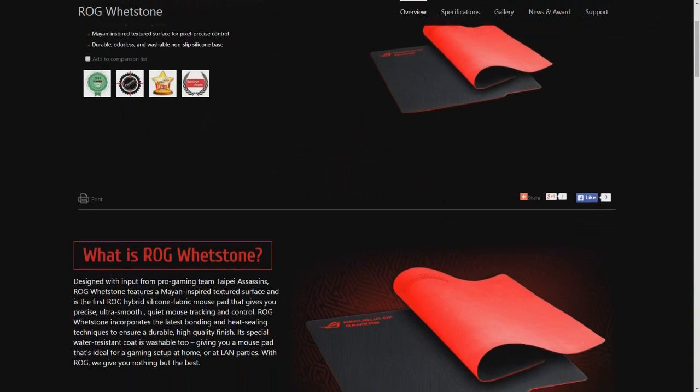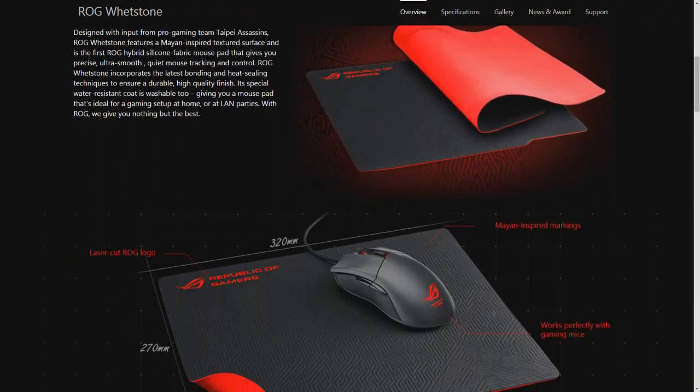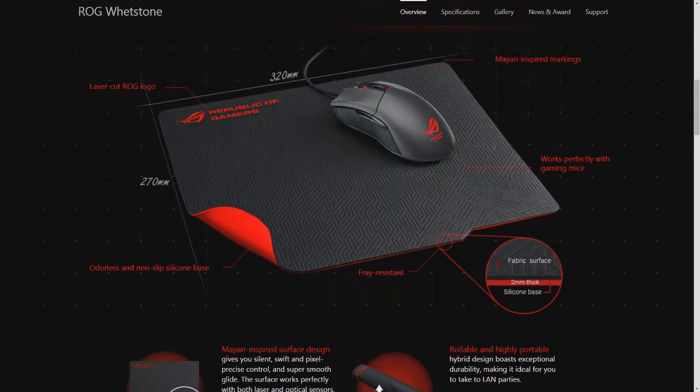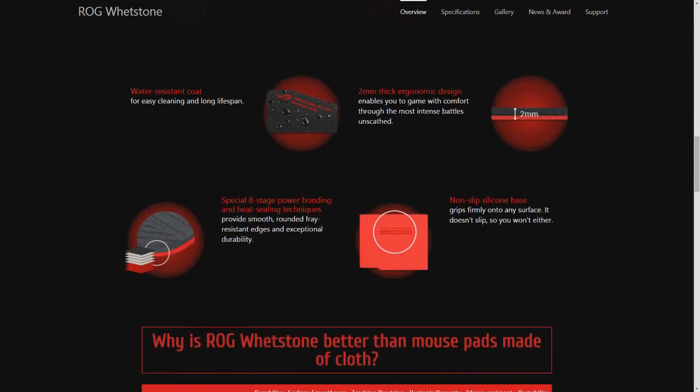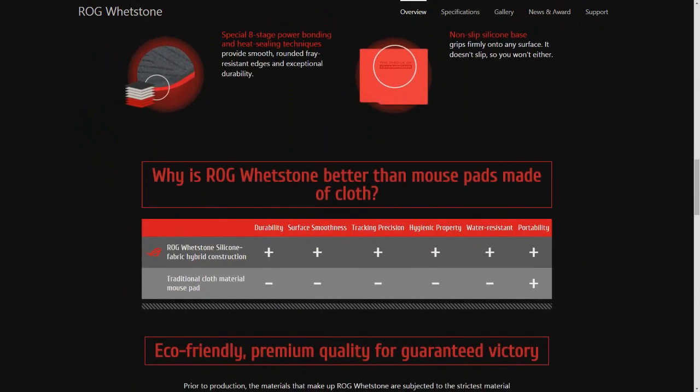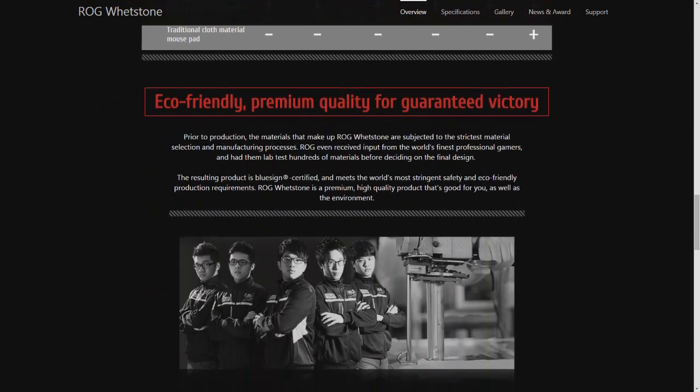Particularly at this price point, it features the Pixart 3310 optical sensor, so it should be very high performing. If the Gladius is anything to go by — which we reviewed earlier with the 3988 sensor — this is essentially lighter, smaller, and could satisfy a lot of people. We've also been sent the Whetstone mouse pad to check out. It seems like a cloth and plastic hybrid, one of the nicest plastic pads I've used. We'll look into this as well, though not a full review since it's a mouse pad.